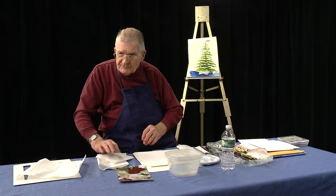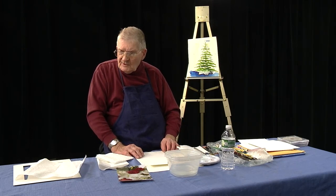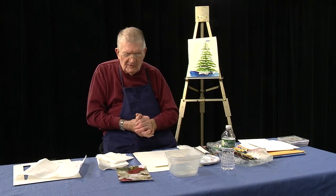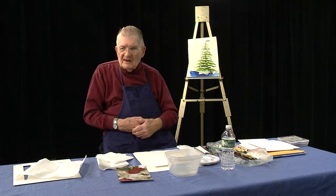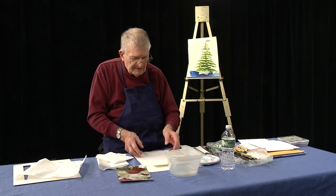Welcome to Watercolor Studio 42. Today we're going to do something a little more seasonal and somewhat floral. Before I get started, I want to give you a few sketching or drawing lessons and talk about it a little bit.